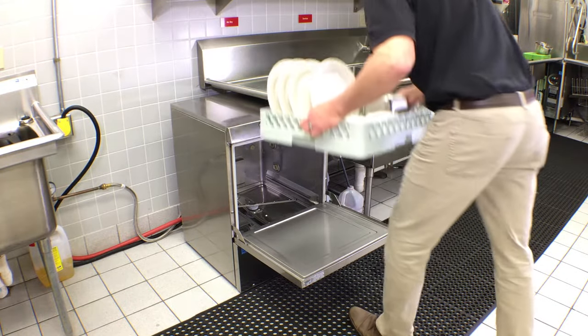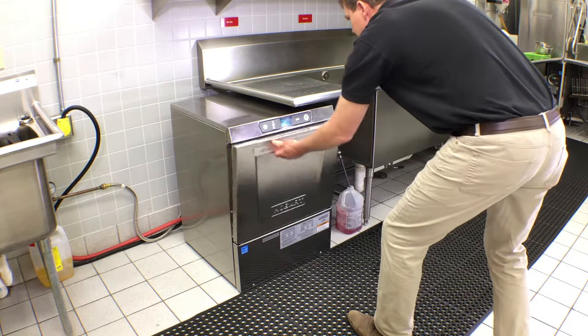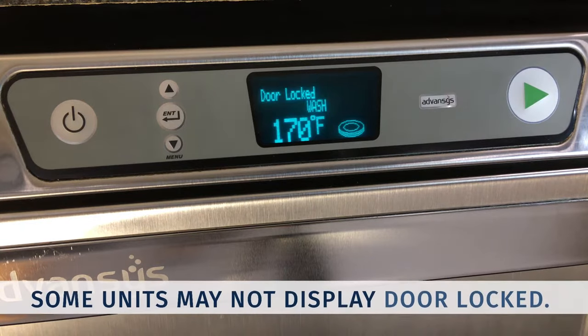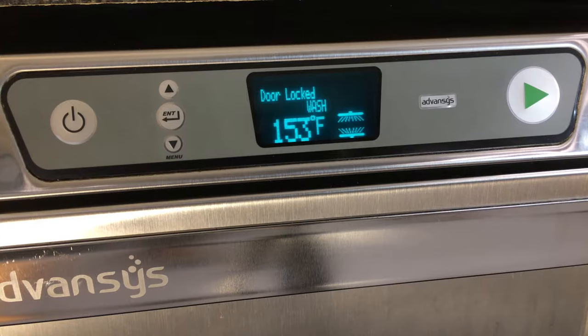Slide a rack of dishes into the dishwasher and close the door. Press the wash button. The machine will run a wash and rinse cycle. The LXE R will also run a condensing cycle. Each wash cycle is followed by an automatic rinse cycle.